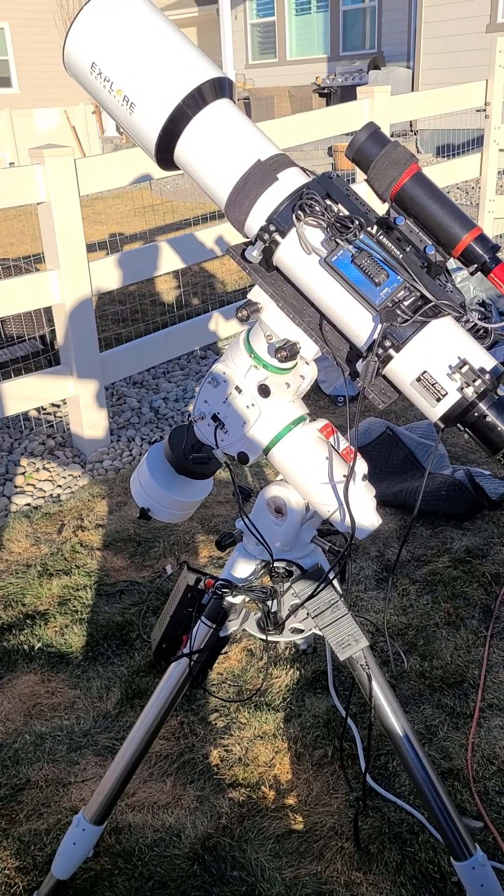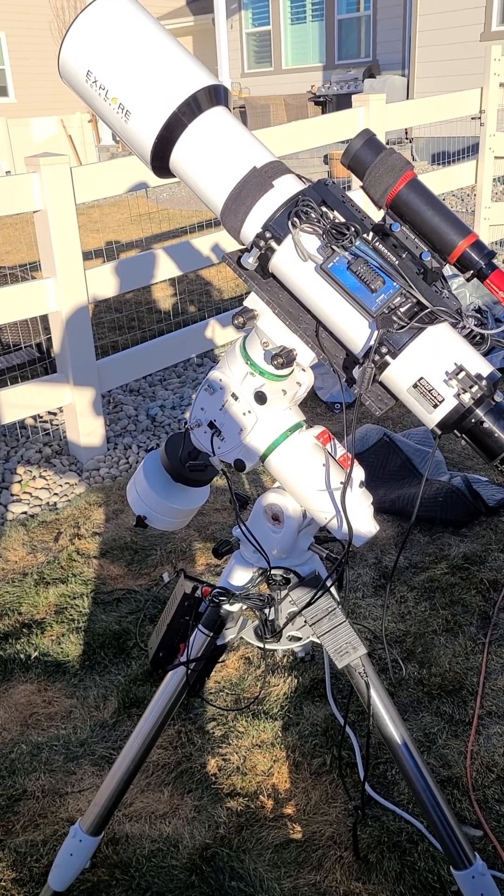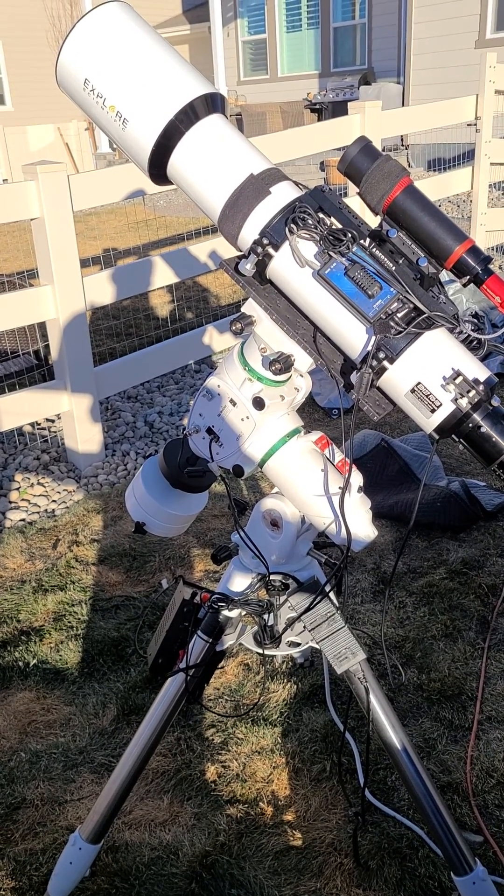Anyways, just thought I'd show you around the new rig. Thanks for watching. Talk to you later.